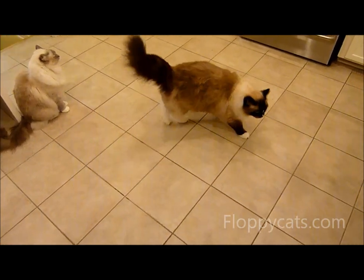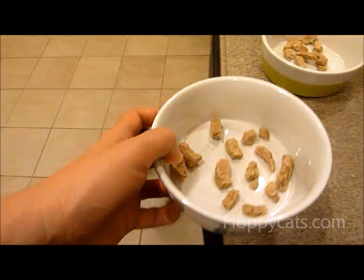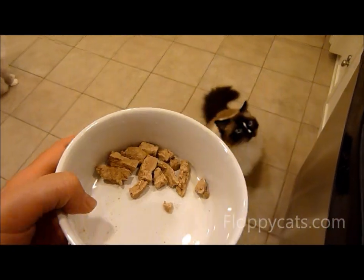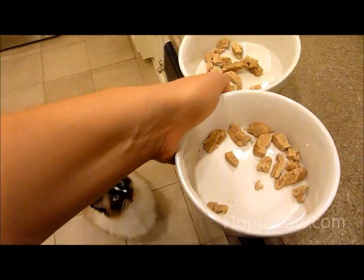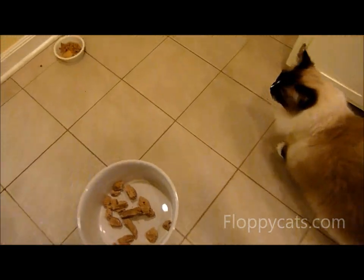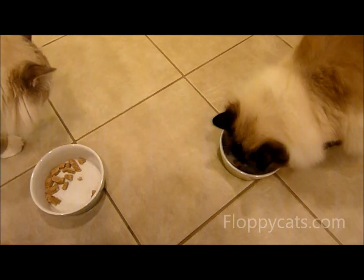He likes Waggo bowls because she puts treats in Waggo bowls. The great thing is, once he's done eating these treats, I'm going to put cat food in it, so we kind of get a double use out of them. Can you show people how big the Waggo bowls are?